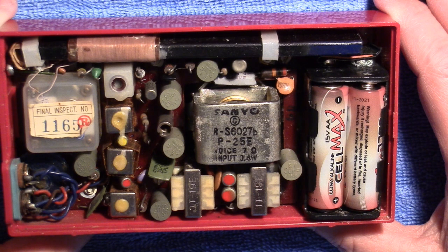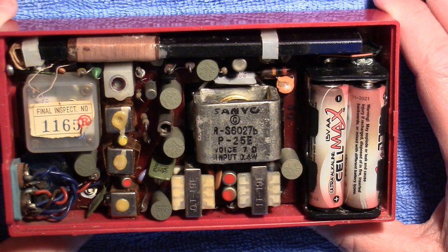So my thoughts were, this thing is over 50 years old — very well could be the capacitors are just worn out. Whether or not it worked when the guy listed it or not, I don't know. Maybe he just turned it on and heard some audio and that was good enough for him.